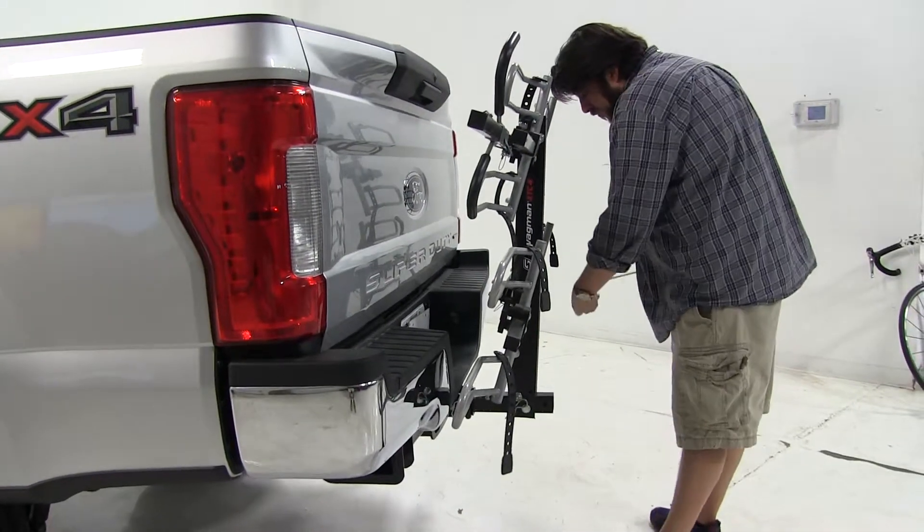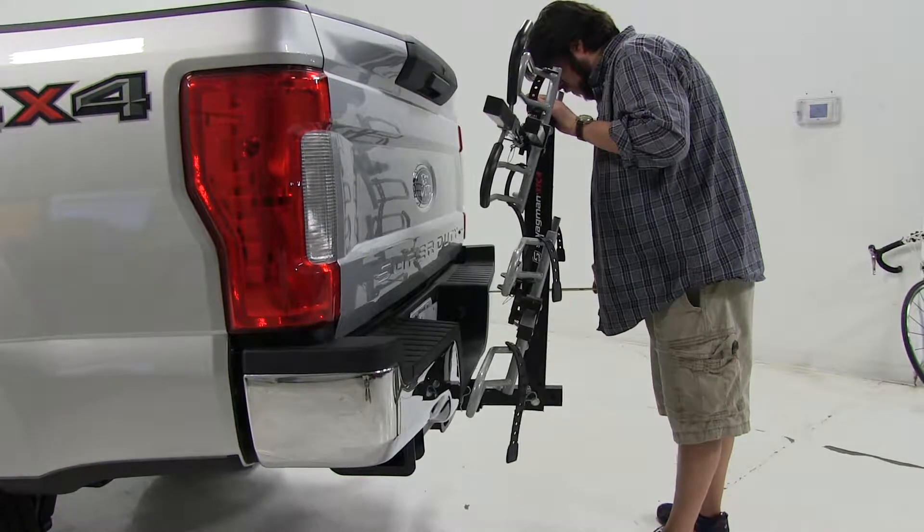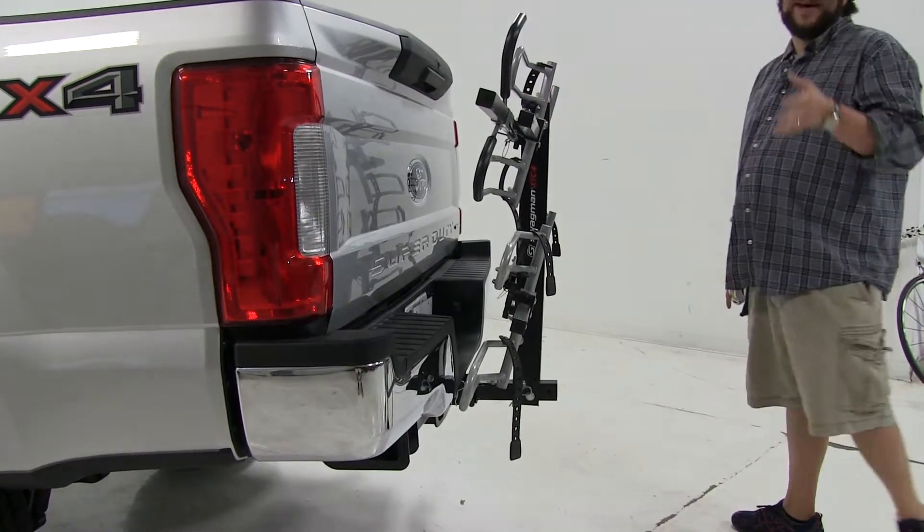And again, measuring from the edge of the bumper, now we've only added about 10 inches to the rear of the vehicle, so that made a lot of difference.